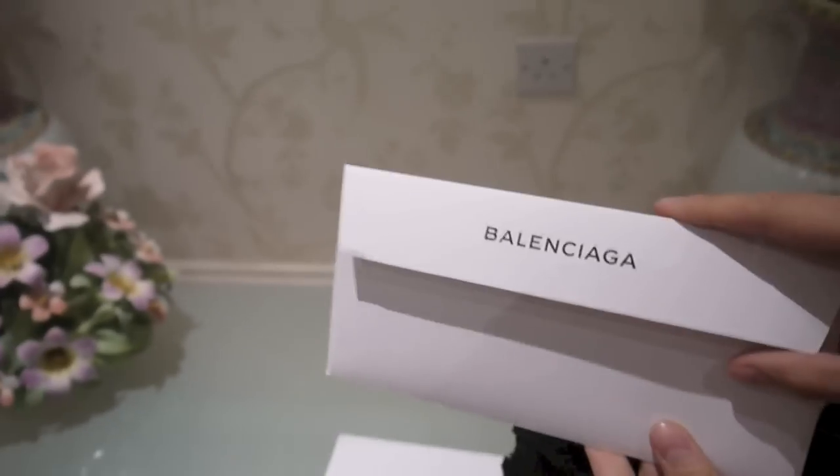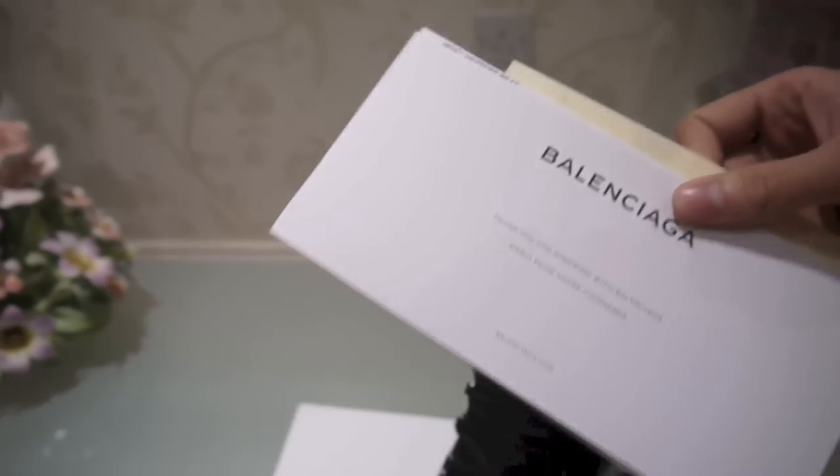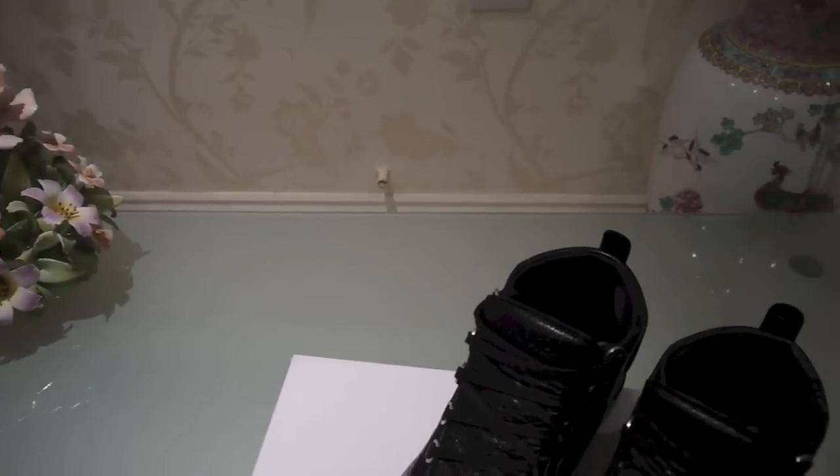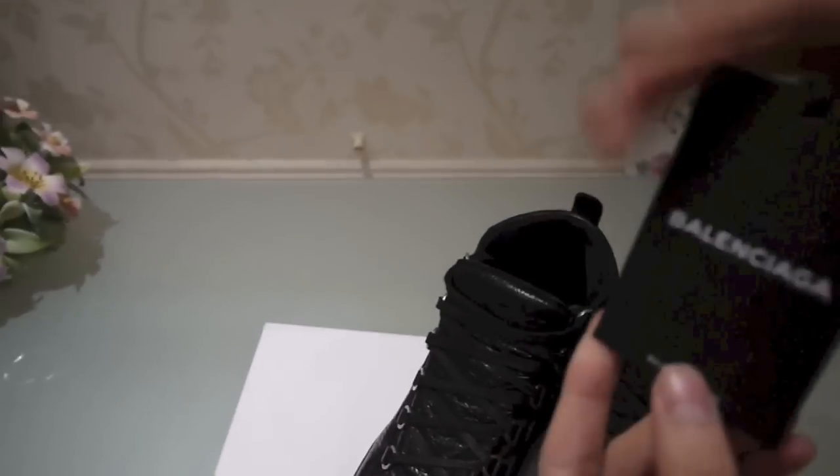I bought this from Balenciaga.com themselves. It came with this envelope and just has a little card in it, my receipt and stuff. If you guys got any questions, just leave a comment down below.